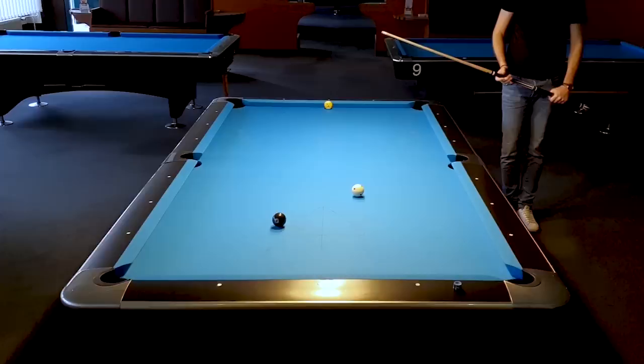And now let's talk about the positional aspect of straight-in shots. The biggest problem if we end up straight on a shot is that we cannot do a lot with the cue ball. We can just draw or follow, so the cue ball will end up anywhere on this straight line.